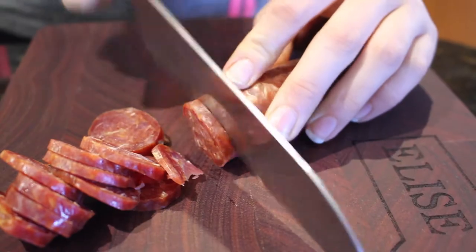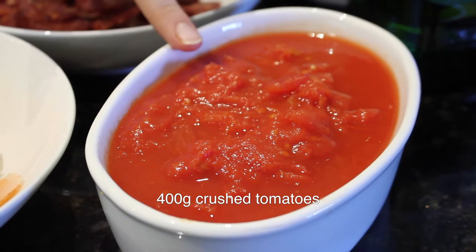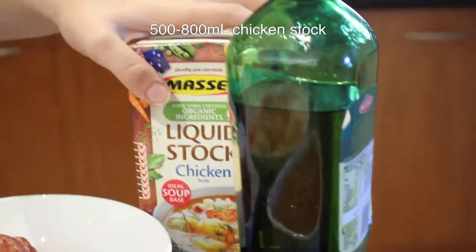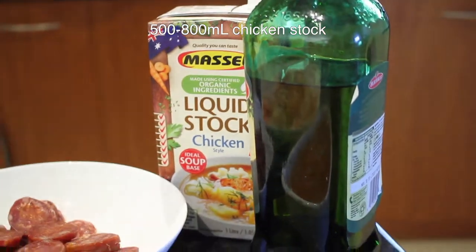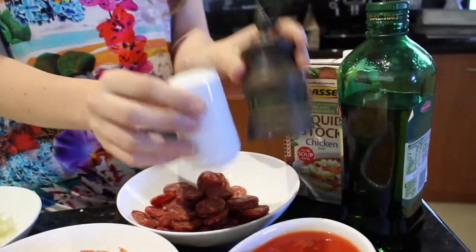That's about 150 grams for the regular size chorizo sausage. 400 grams of crushed tomatoes. A tablespoon of oil for frying. A minimum of 500 mils of chicken stock — you may need up to 700 or 800 mils depending on how absorbent your rice is. And of course, salt and pepper to taste.